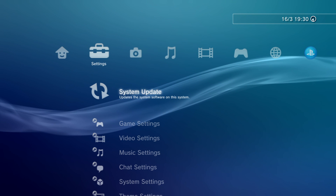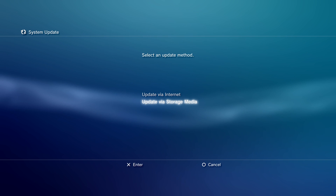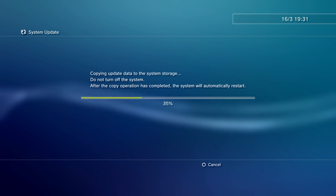Back on the PS3, we're going to go back into our settings and select the system update option, then select update via storage media. Wait for that, and you can see it shows up as 4.91 hybrid and exploitable. We're going to say yes to install it and let that install the system update.